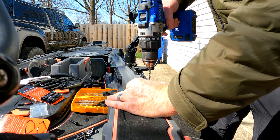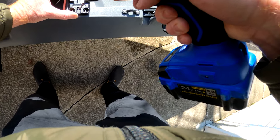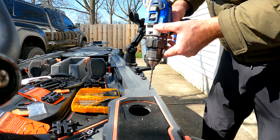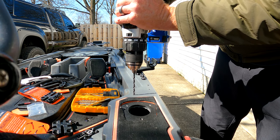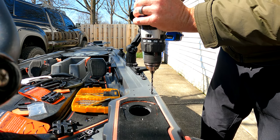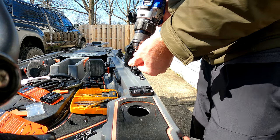There's one, two — these are just pilots — three, and four. Alright, we've got our pilot holes. We'll just go straight through: one, two — always scary drilling holes in your hull — and there we are, there's our four holes.